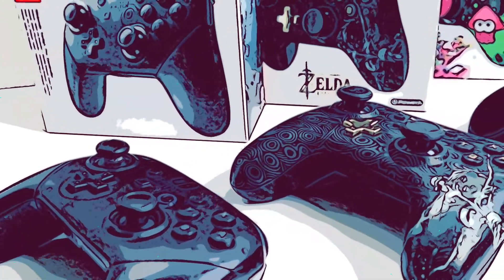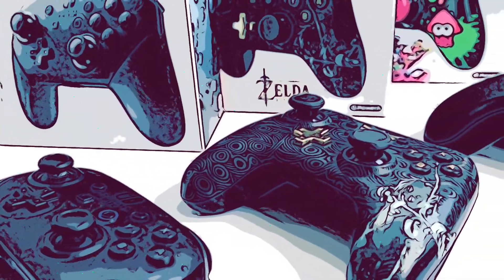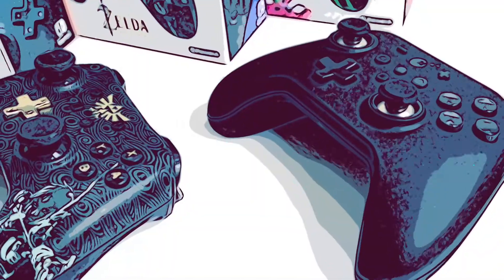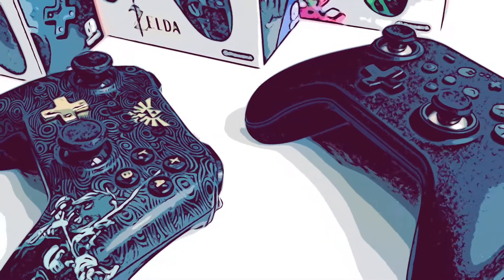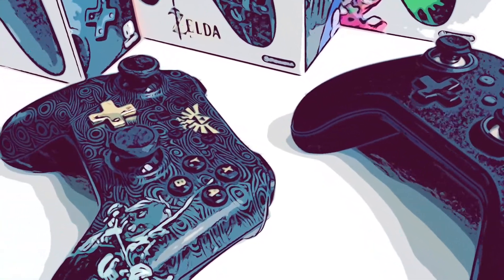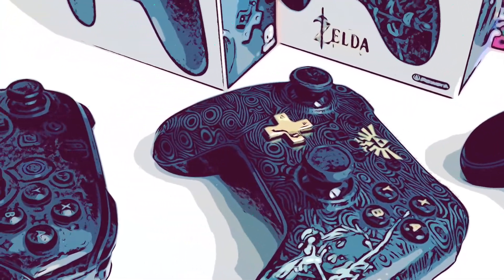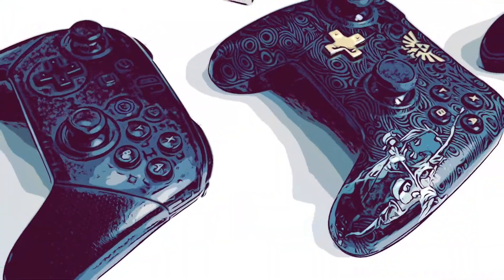There are loads of options when it comes to control pads for the Nintendo Switch, but how do you know which is the right one, especially if you're shopping on a budget? The pro controller is the best way to play the Switch when you're not limited to just playing in handheld — I even find myself playing in tabletop just to use my pro controller. But compared to the Joy-Cons, the pro controller will still set you back the price of a game, and no one really wants to fork out that much, especially if you're just after a second control pad for some local multiplayer fun. That's where third-party pads come in.